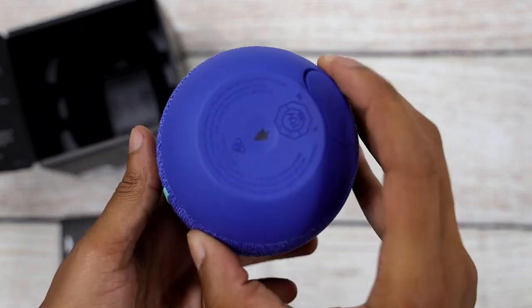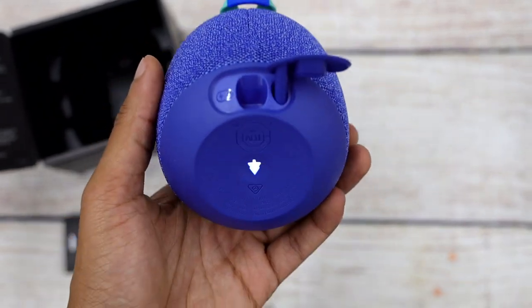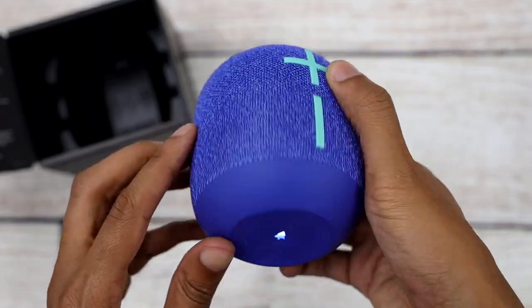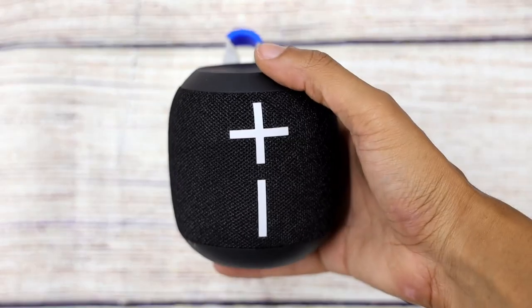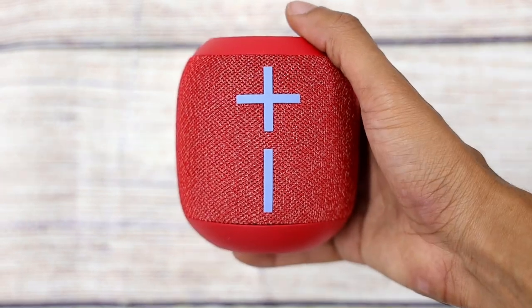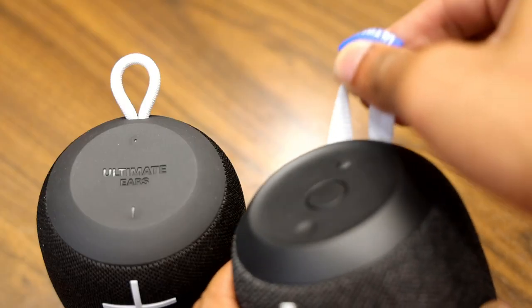There are a few key differences between the Wonderboom 1 and Wonderboom 2. The fabric on the new Wonderboom 2 is athleisure inspired, giving the speaker a sleeker look and a better feel. It's available in four cool colors: Deep Space, Bermuda Blue, Crushed Ice Gray, and Radical Red. They've also upgraded the style of the loop, making it wider and stretchier for added convenience.